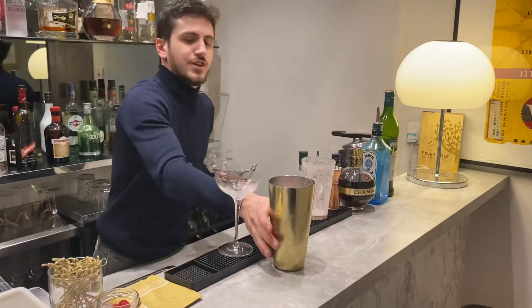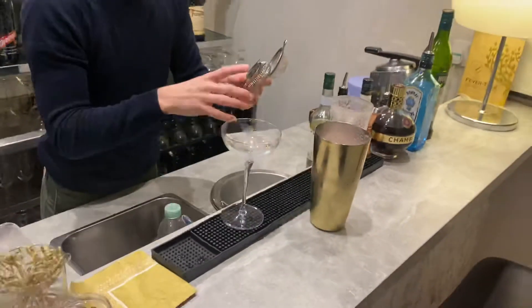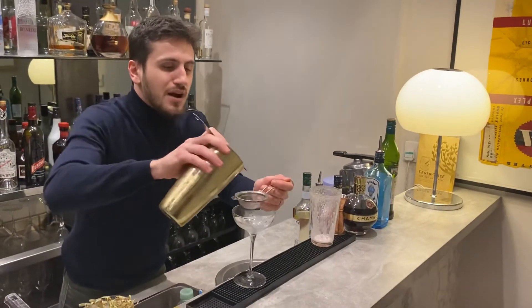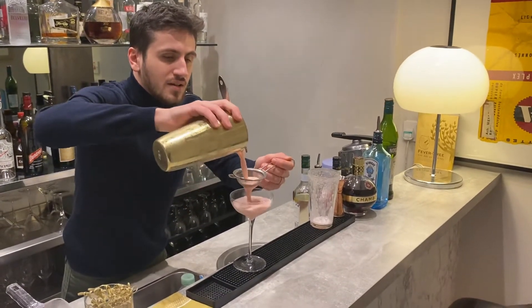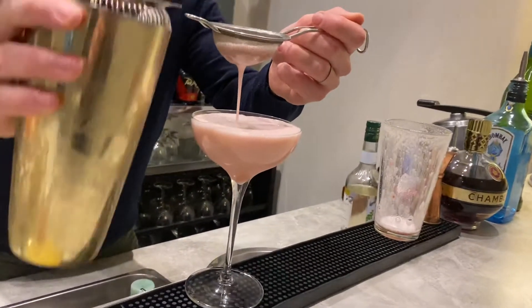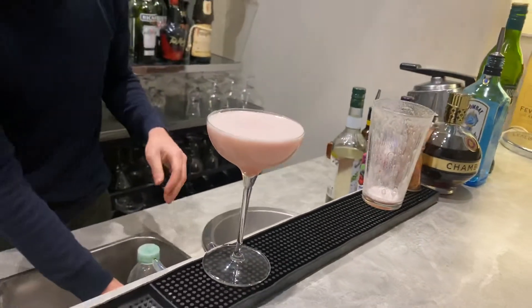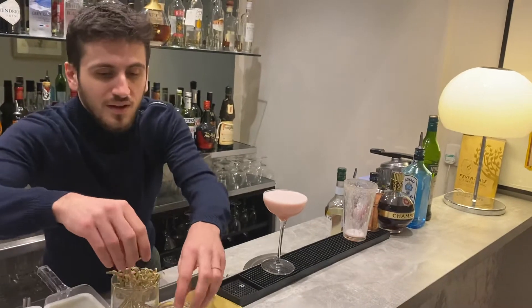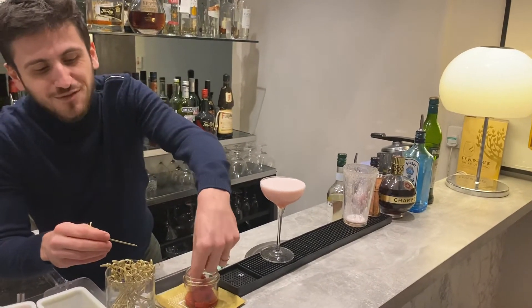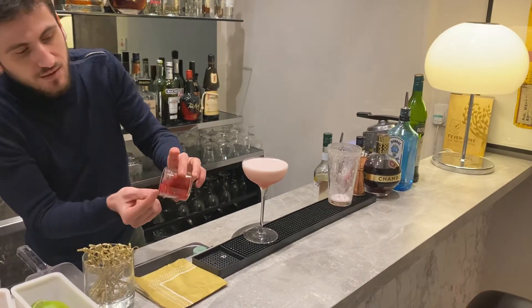Just take a look inside the shaker right now — you get this really nice foam. Use a fine strainer if you have one. Pour it into your glass.